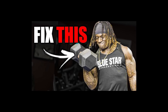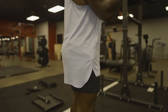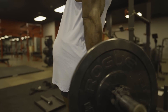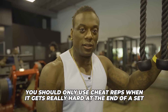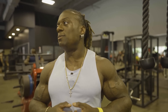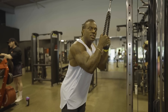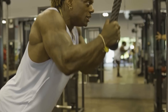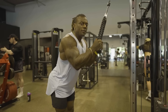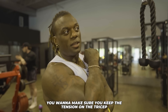We went over dumbbell cheat curls and how to avoid too much hyperextension. We want to use cheat reps to help us at the end of our set when it's really hard to get that concentric — that positive push away from you. The mistake I see all the time is when it gets hard, shoulders come up and we're just throwing the weight down, missing the mark because we want to keep stress on the tricep the entire time.